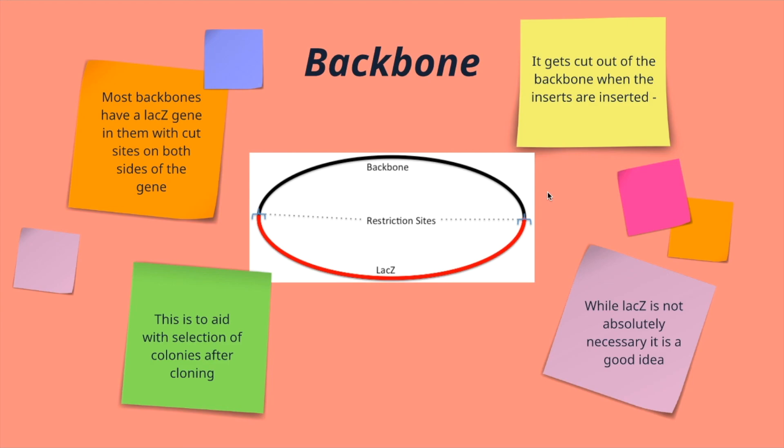It is possible to create a Golden Gate Assembly without a LACZ gene, but it helps with the cloning and screening process. Including the LACZ gene in your backbone greatly reduces the number of colonies that you have to screen at the end.